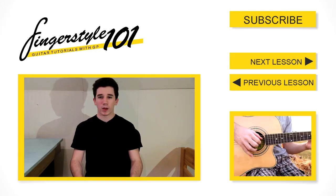So that was the third lesson of Fingerstyle 101, I hope it was helpful. In the next episode we'll learn how to play harmonics. If you have any questions, suggestions, or requests for the upcoming lessons, feel free to leave a comment below, send me a private message, or contact me on Facebook. Thanks for watching, see you next time.